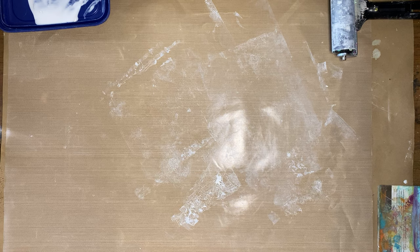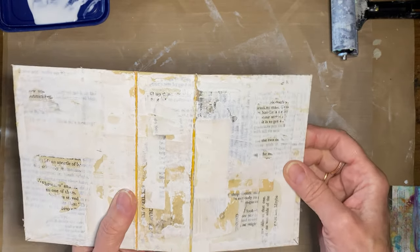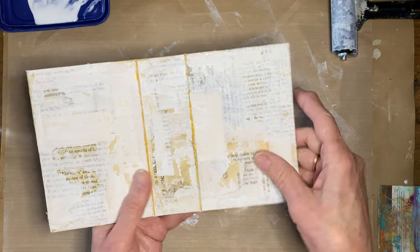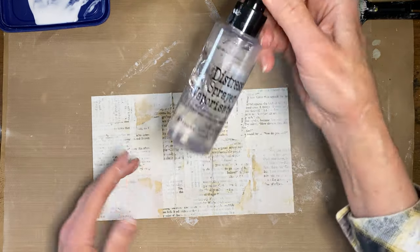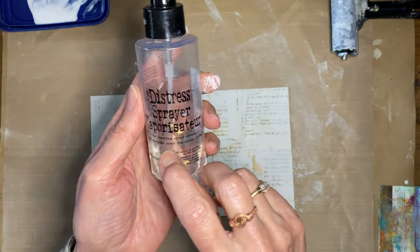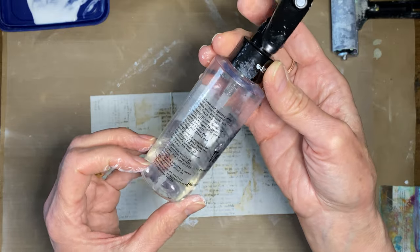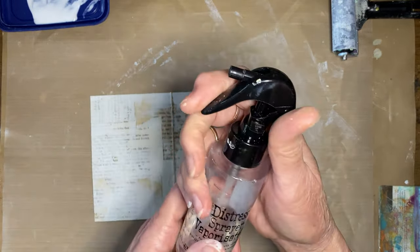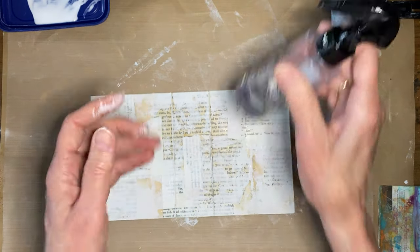This is going to dry now, and I'll move to a different one that's already dry for the next step. This next step — you're going to need a water bottle. I'm using this Tim Holtz distress sprayer, which is kind of neat. You would think it's just a water bottle, but the way the trigger works is special — you can either spray it or make it kind of dribble. So it is a neat one.